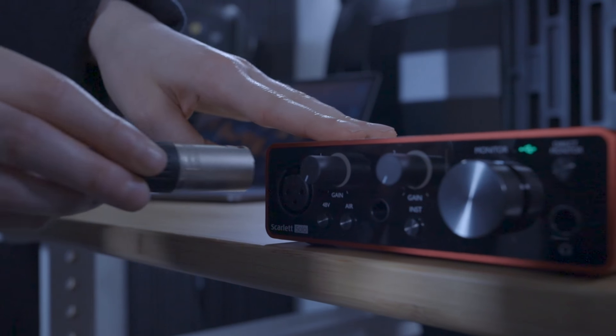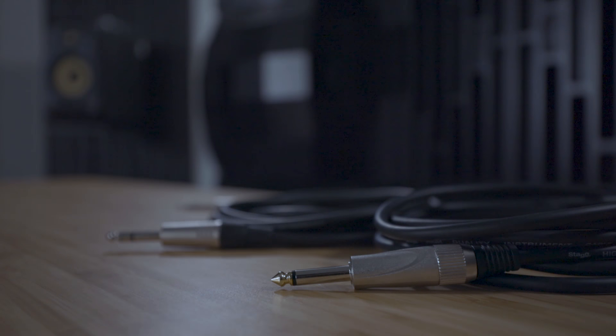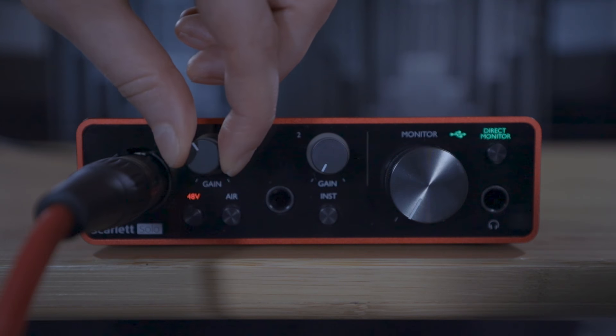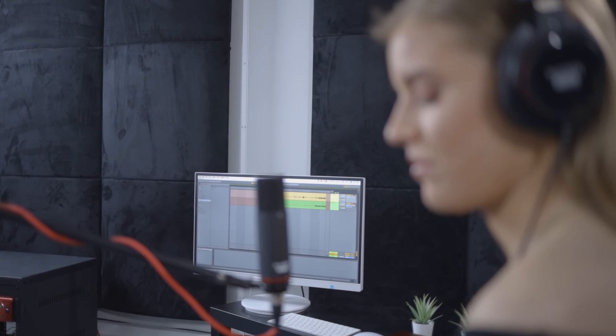So you want to record microphones and instruments using your new Scarlett. In this video I'm going to show you how to connect both microphones and instruments to the Scarlett, set the recording level, and set up your monitoring so that you can hear your performance with no delay. Then in the next video I'll show you how to record in your chosen software. Feel free to pause this video when you need to follow the steps shown on screen.